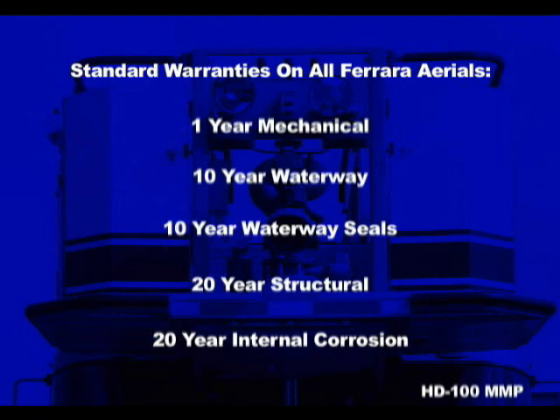With all the things to concern yourself with in the fire department, warranty coverage should not be one of them, especially on your aerial platform.